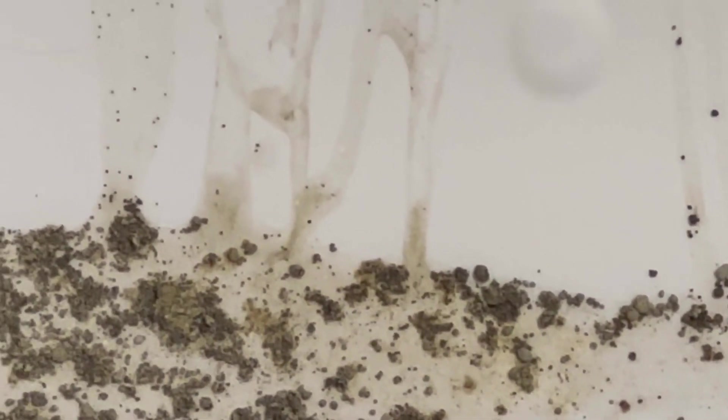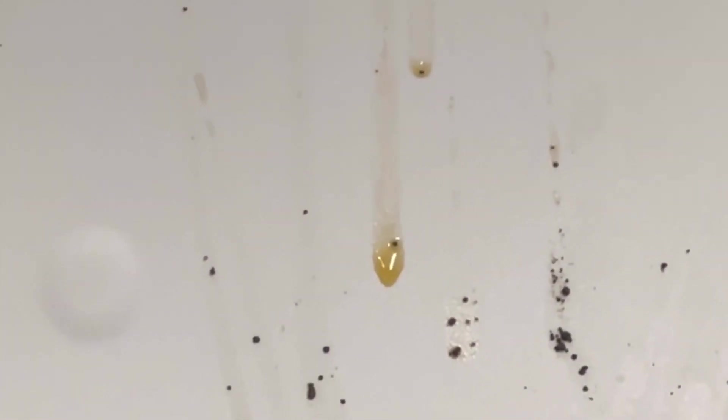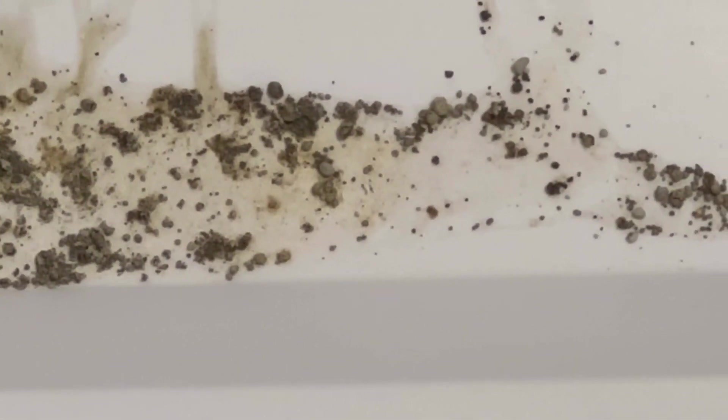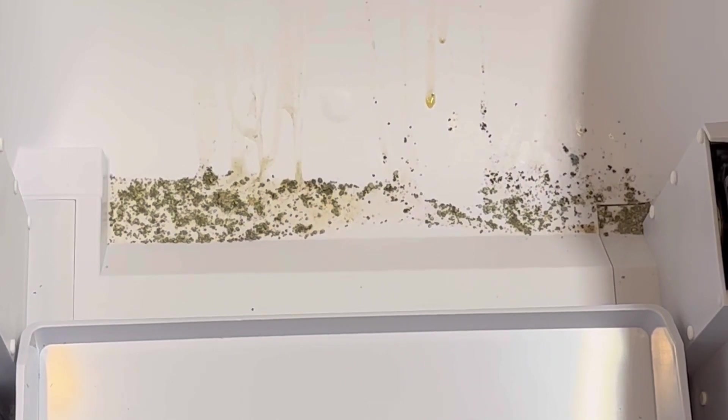We've got a nice collection of litter and dried urine — some of the urine is still wet after about four days. Oh my god, that smells horrible. I'm not going to spend another moment with this in my garage having it smell like urine. This thing is a piece of garbage.